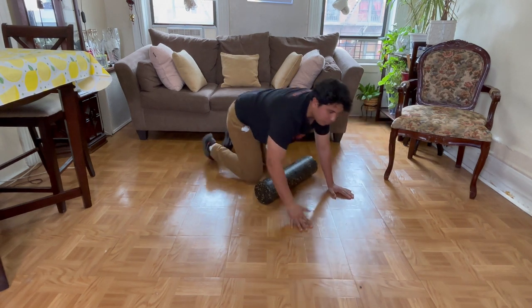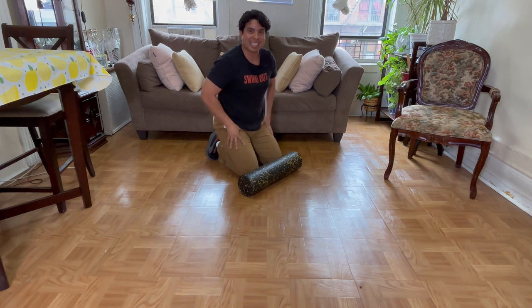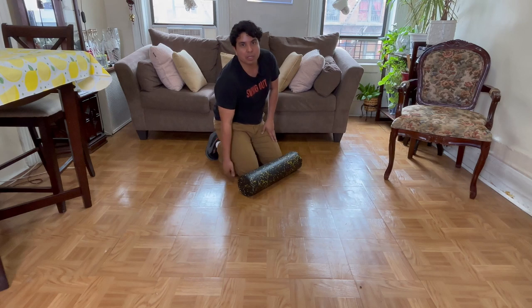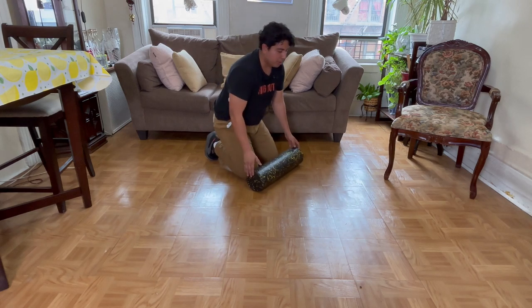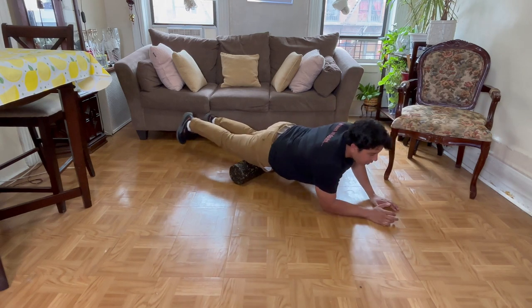One of the things I like to express is that there's a lot of real estate — quads are huge, they're gigantic. They go from right where your belt is all the way down to below your kneecap, so you don't just want to stay on one spot of the quad in this position.